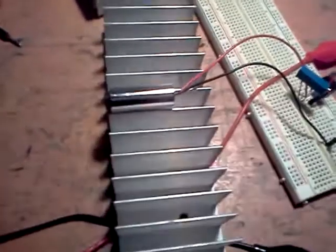Hey YouTube, just a real quick video of a new laser here. It's a 500 milliwatt infrared diode.